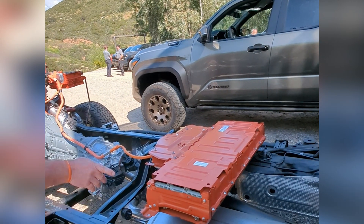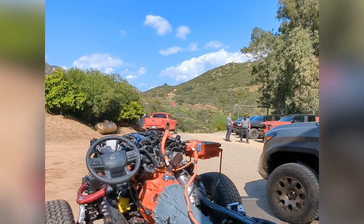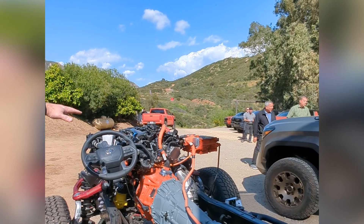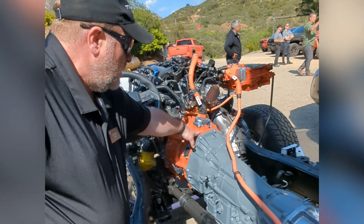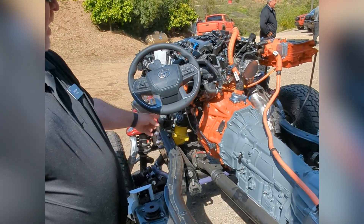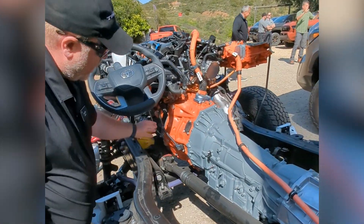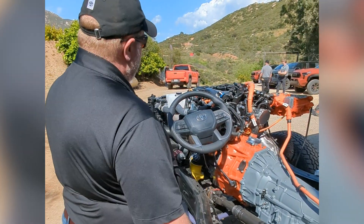Same battery we use for Tundra and Sequoia, packaged here. We have our high voltage cable that moves up to our DC-DC converter, which helps us either step down or step up our current as necessary to power the rest of the system. This right here is what we call our one-motor hybrid generator, sandwiched in between our eight-speed transmission and our L4 turbo, with a little clutching mechanism used to effectively separate or bring those two together.